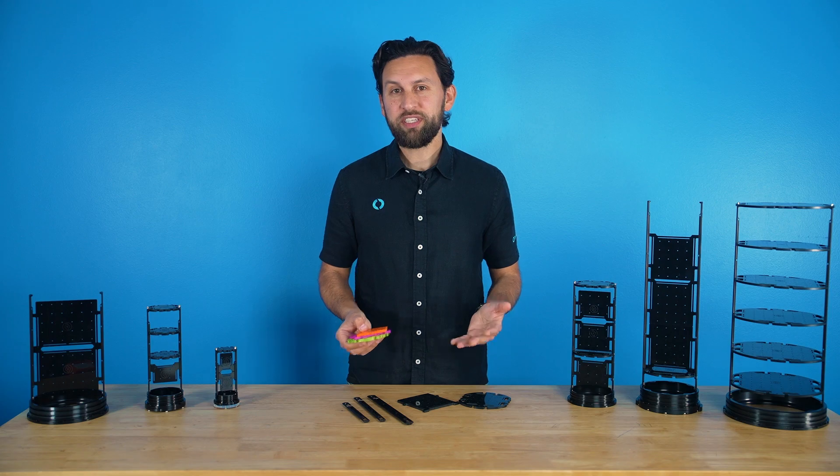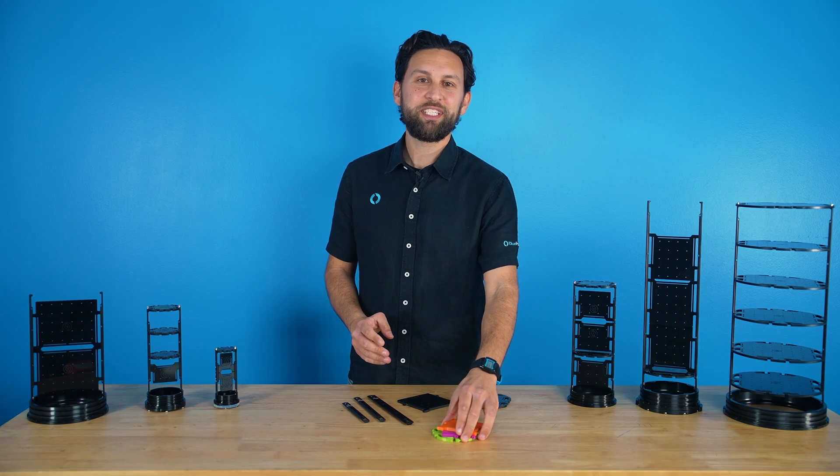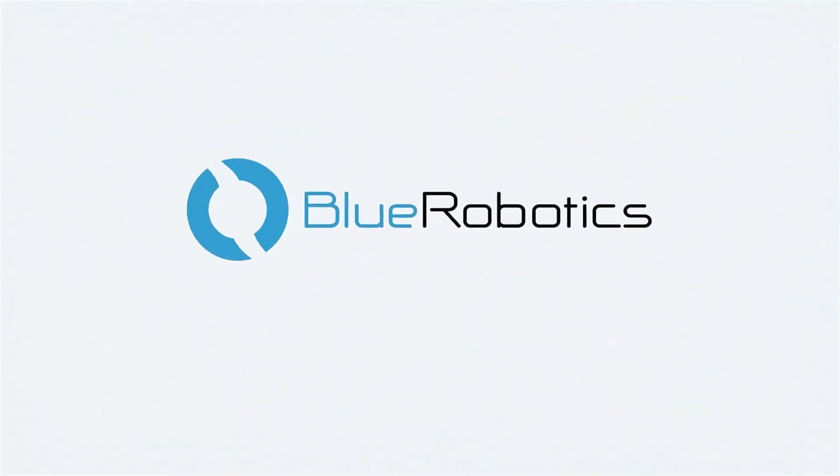We're excited to see how you use Rails to take your watertight enclosure designs even further. That's all for today. Thanks for watching, see you next time.